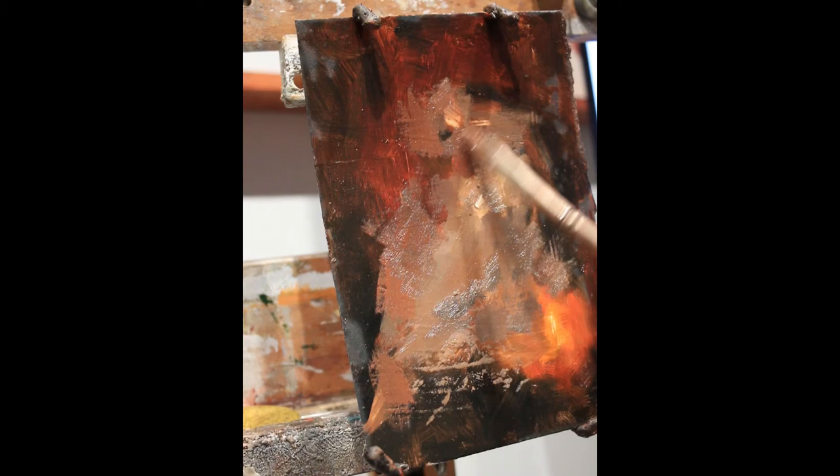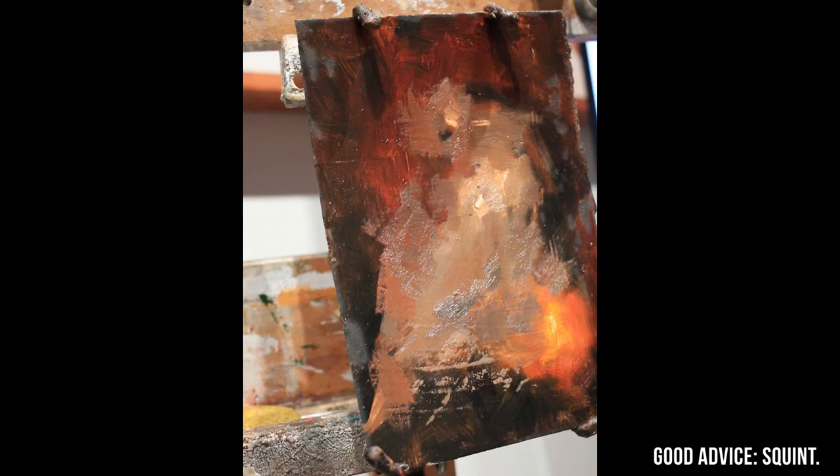Some good advice I got early on from painting teachers was to squint. Now it's such an automatic thing for me that I don't even think about it. But I'm curious — does anybody not know the reason you squint while you paint? It's such a thing I take for granted at this point that I'm wondering if other people are like, 'what are you talking about, squinting?'